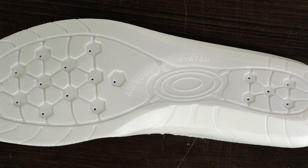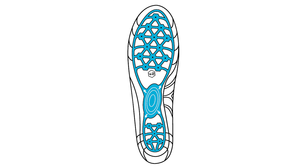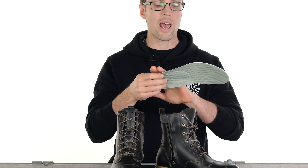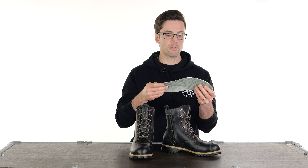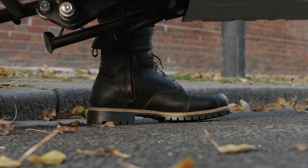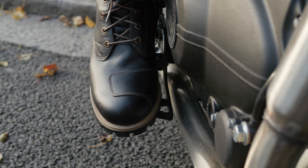Additionally, you have a removable and replaceable footbed with something they call an air pump system — essentially a raised section in the centre that, when you step on it, helps circulate air around the footbed and the shoe in general, which helps for hygiene, venting, and comfort. I don't know how much of a difference that makes in the real world, but any help with breathability in waterproof shoes is definitely welcome.